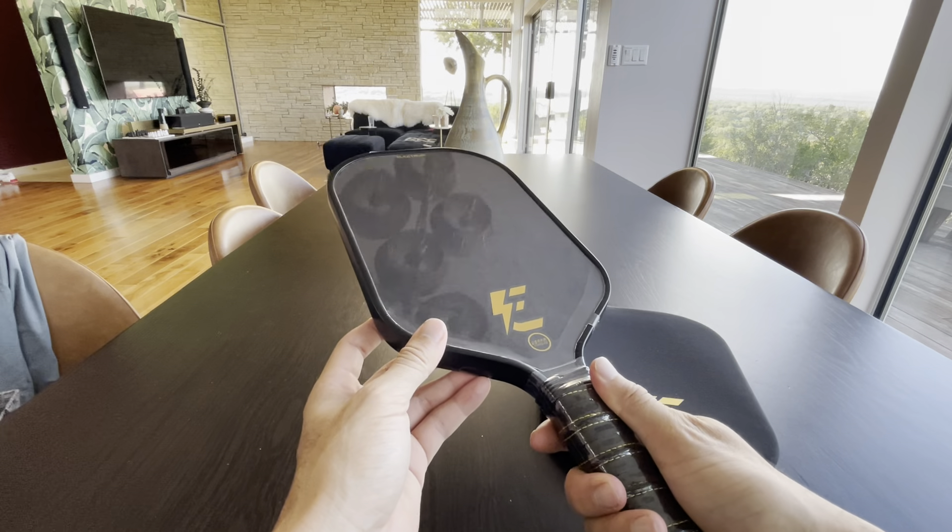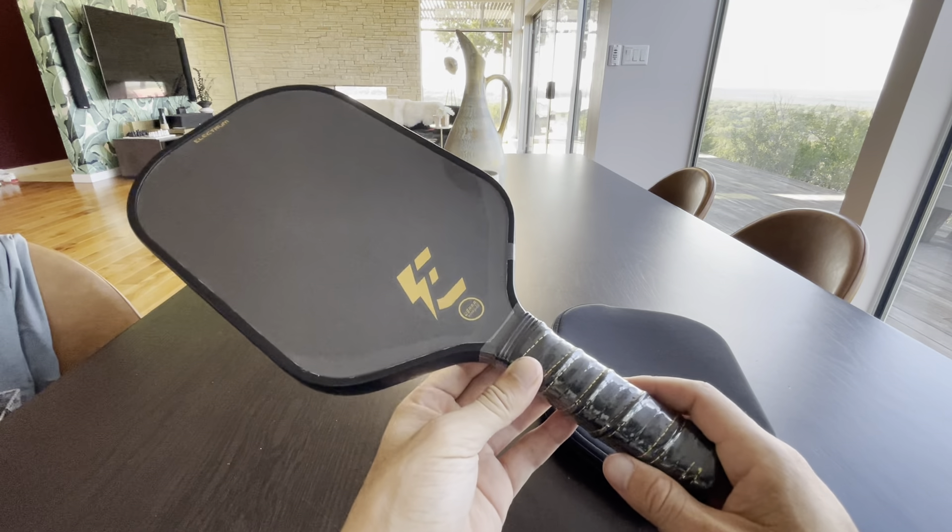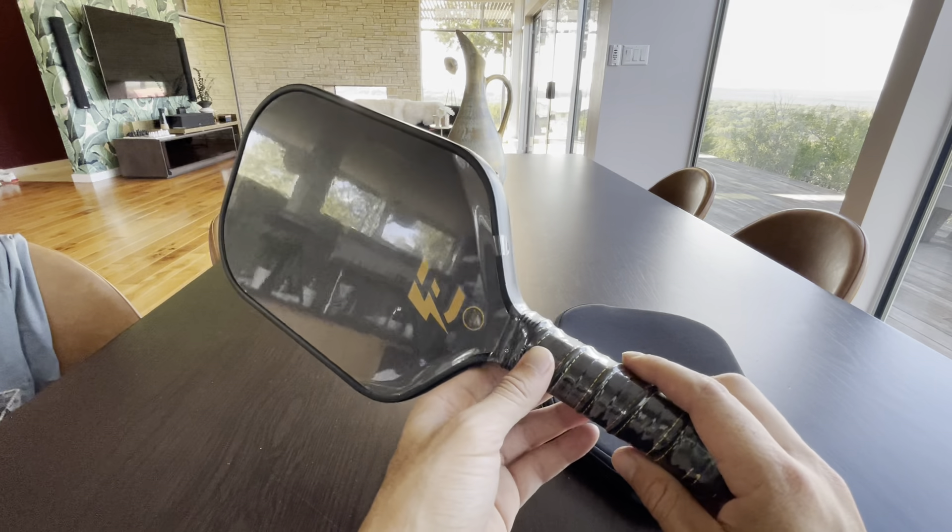It's USAPA approved, so if you want to play in tournaments, that's covered. All my friends have basically been using this, so I keep seeing it and finally decided I have to get one.